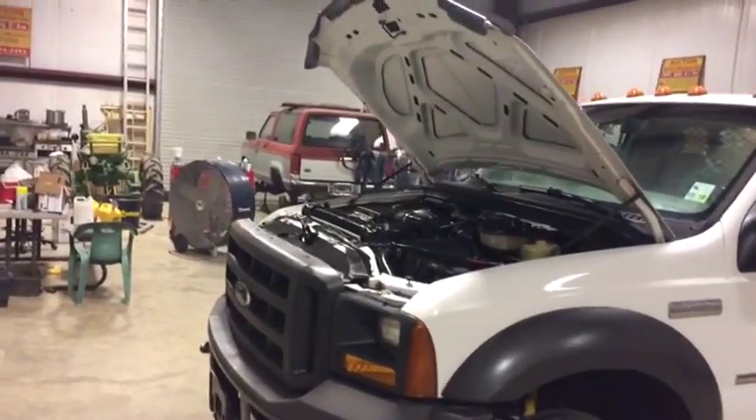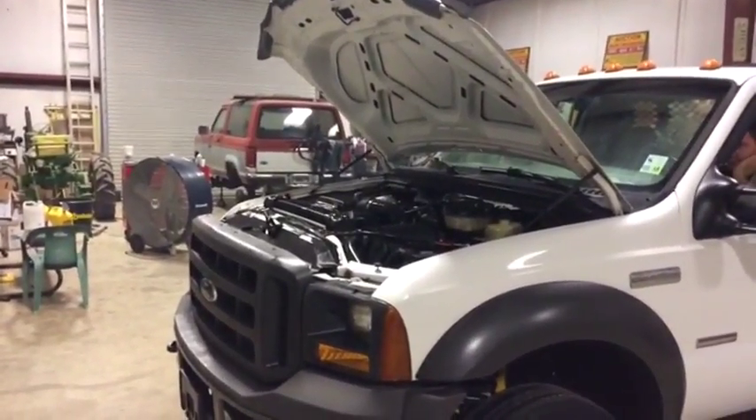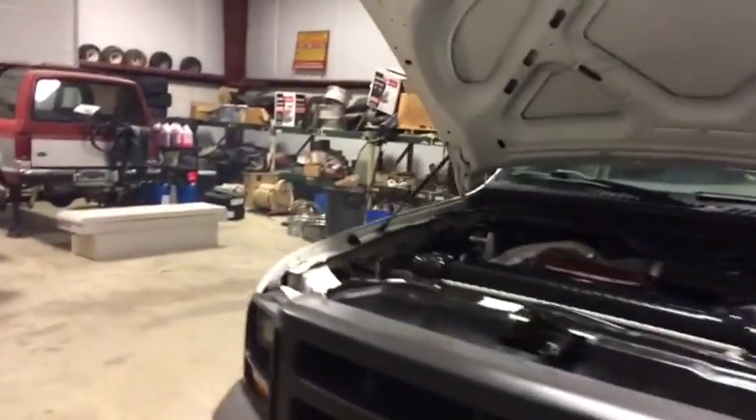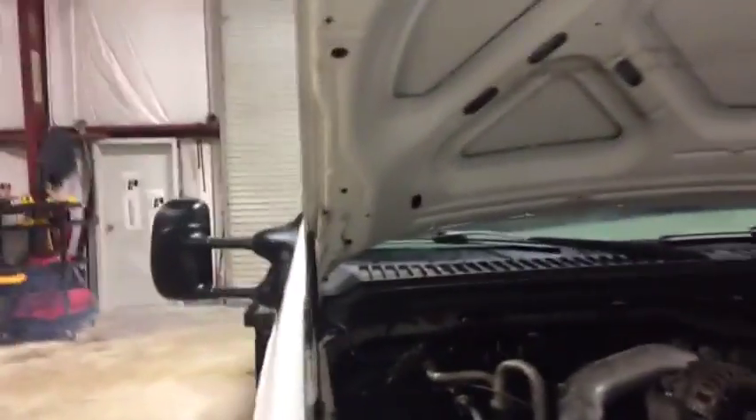We're going to crank up this 2005 Ford F-450 with a 6.0D. We're going to check our blow-by — we take these vehicles, check the blow-by, and let you know if you've got a lot of wear on this engine, depending on what kind of amount of blow-by you have.